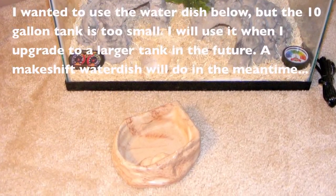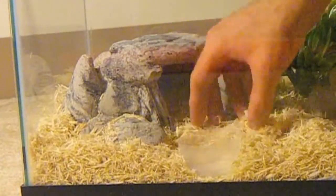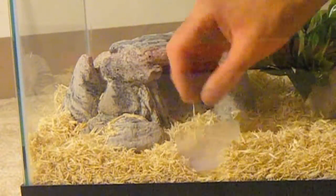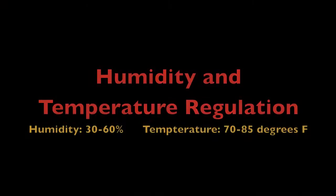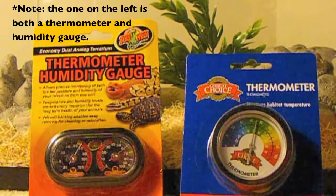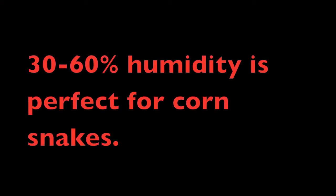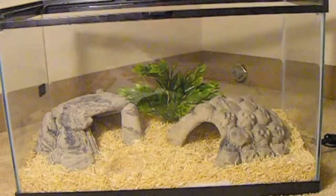Also place a water dish in the cage. A water dish is essential for hydration, acts as a bath, and helps to maintain proper humidity levels. Humidity regulation is just as essential as temperature regulation when housing reptiles. Make sure you have a spray bottle handy and a humidity gauge inside the tank. Corn snakes are comfortable in 30-60% humidity and the inside of the tank will need to be sprayed a couple times a day.